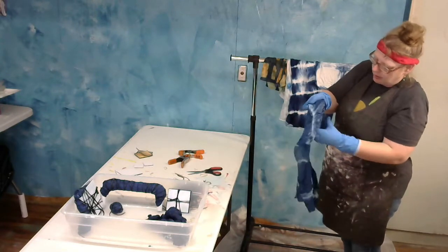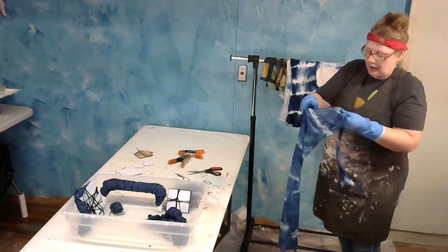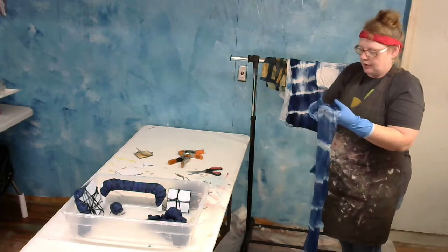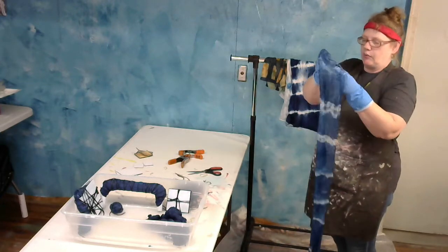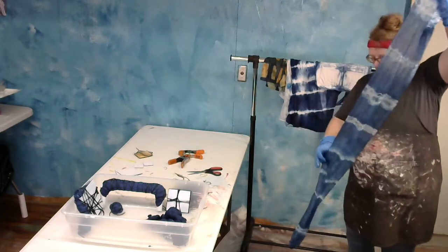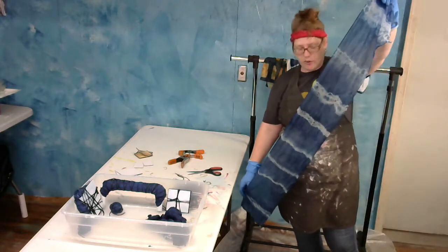What I did was I just wrapped up a silk scarf, kind of wound it around itself, and then put the rubber bands in there so it would have a strength look. And this is what this looks like.